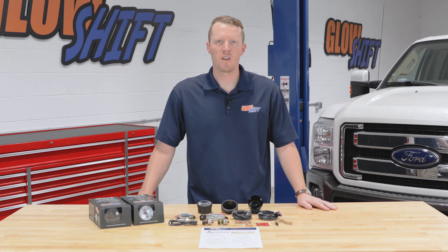Hi, I'm Jason from Glow Shift Gauges. We get a lot of questions about what comes included in the packaging when you purchase a gauge. Today I'm going to walk you through what comes included in our 3-in-1 combo gauge featuring boost, EGT, and pressure.